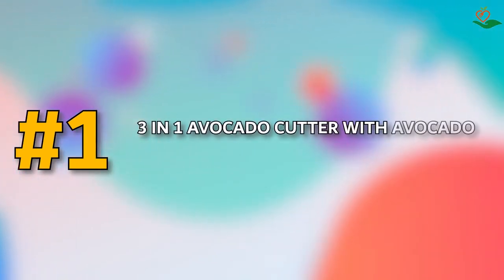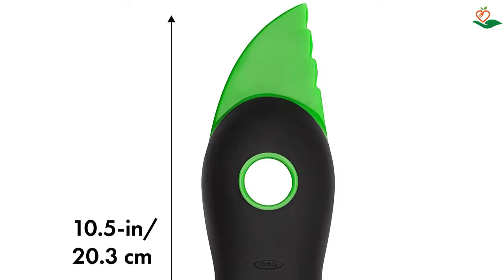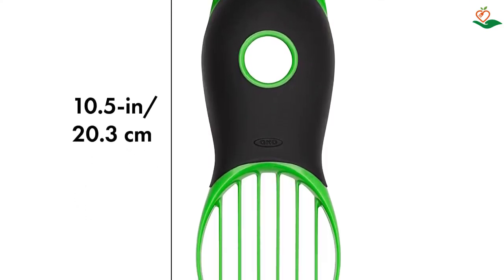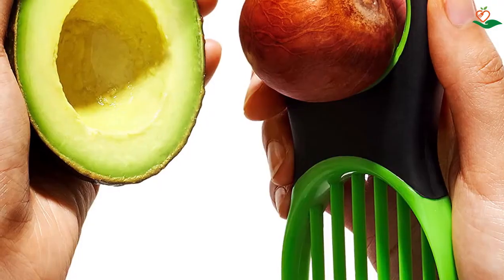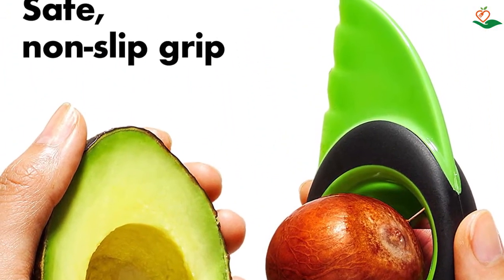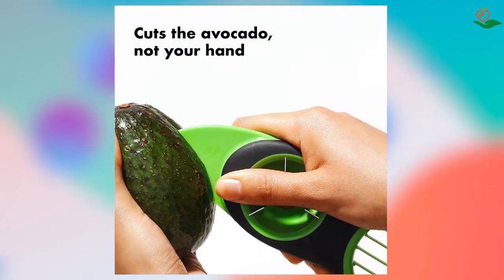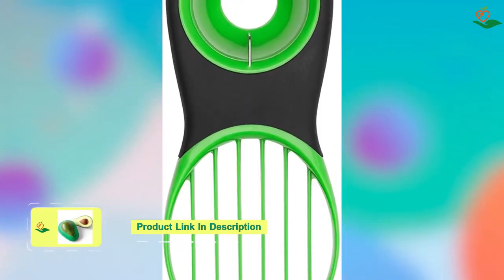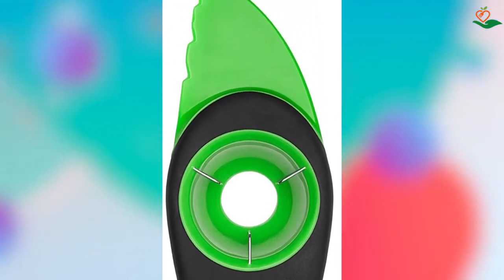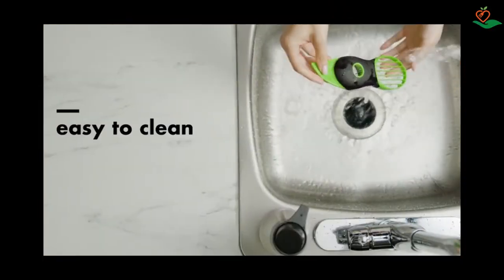Number one: Three-in-One Avocado Cutter with Avocado Saver Container and Avocado Pit Remover — a multifunctional avocado serving set. This avocado slicer can cut, pit, and slice avocados. The updated design features a BPA-free plastic blade for cutting fresh avocado, a pit remover with metal blade, and a BPA-free plastic slicer. The food-grade material and non-slip soft silicone make it safe and easy to use. The package also includes two avocado savers specifically designed for avocados.